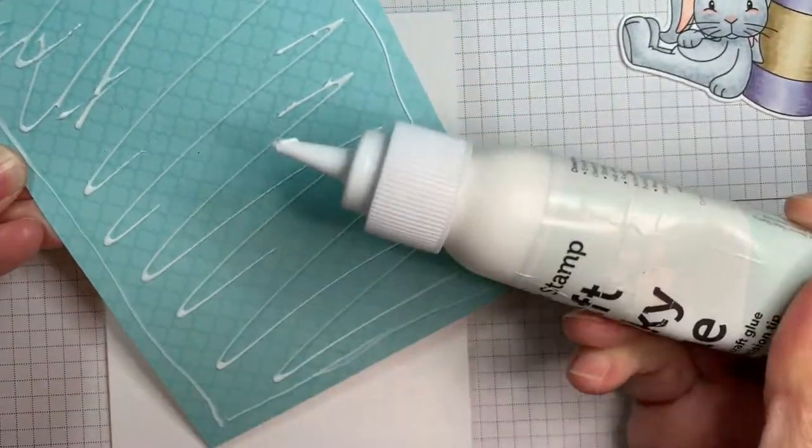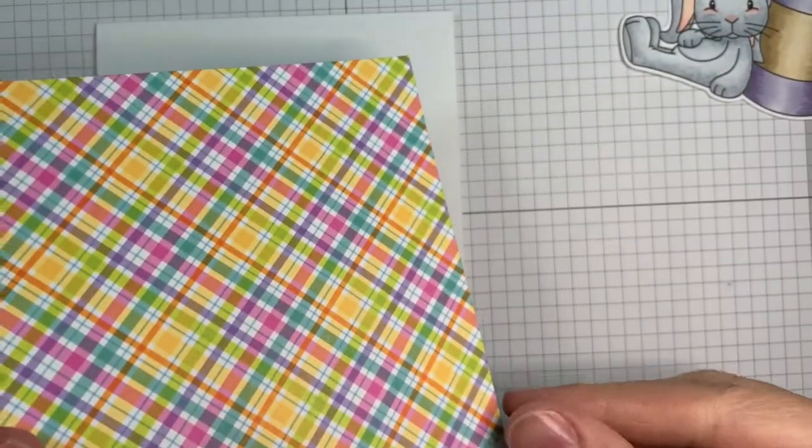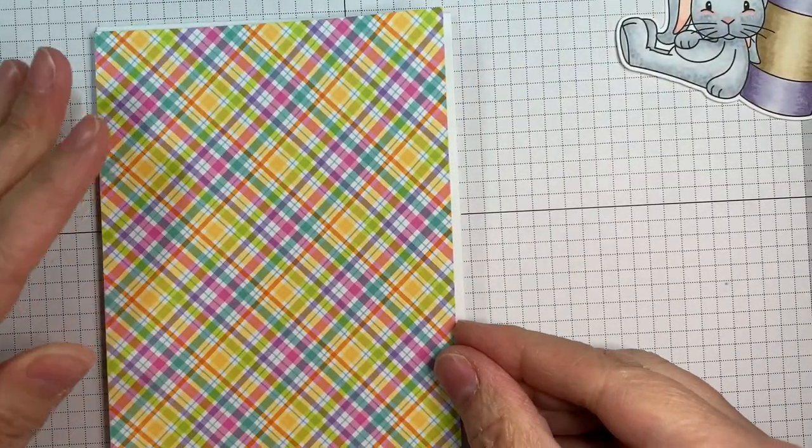I'm applying that to my card using my Simon Says Stamp Craft Tacky Glue. It gives me a little bit of wiggle time to get it lined up, because that's my biggest problem with it.